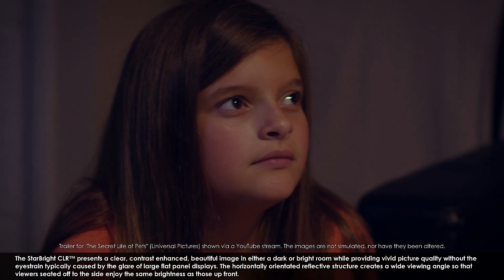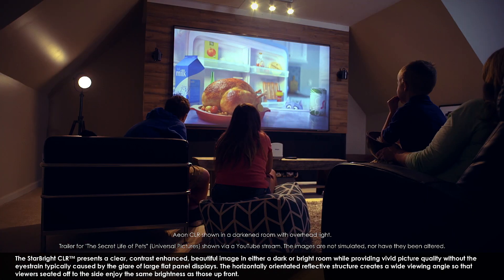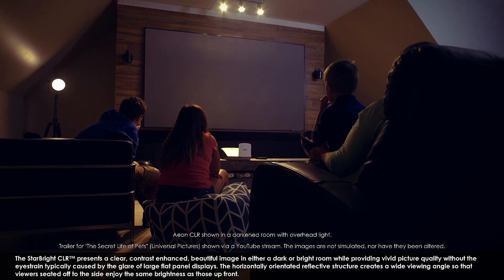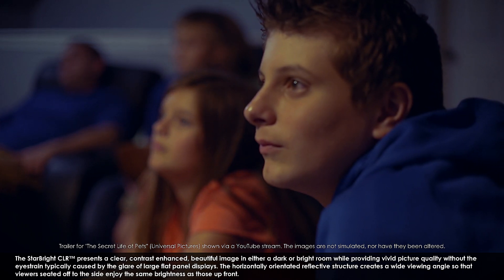The Starbright CLR presents a clear, contrast-enhanced, beautiful image in either dark or bright rooms while providing vivid picture quality without the eye strain typically caused by the glare of large flat panel displays. The horizontally-oriented reflective structure creates a wide viewing angle so that viewers seated off to the side can enjoy the same brightness as those up front.